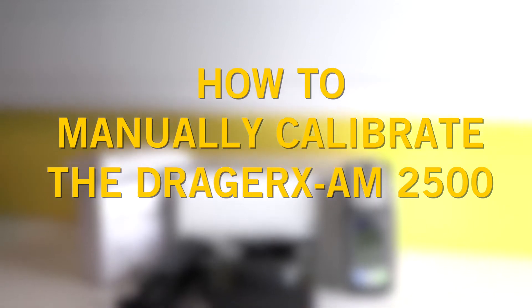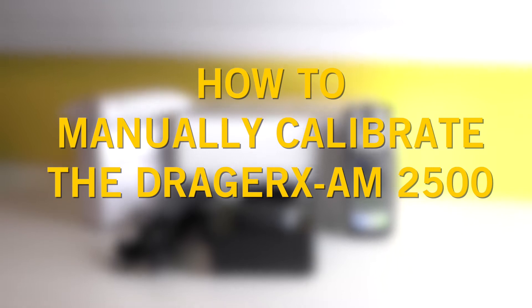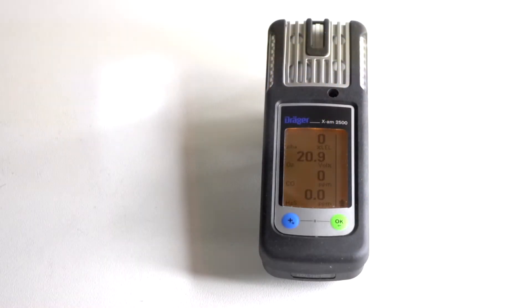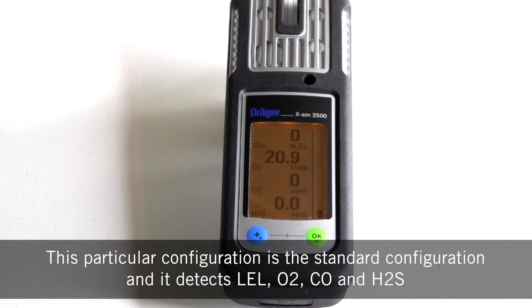In this video we'll take you through the correct steps to manually calibrate your Draeger X-Arm 2500 multi gas detector. This particular configuration is the standard configuration and it detects LEL, O2, CO and H2S.